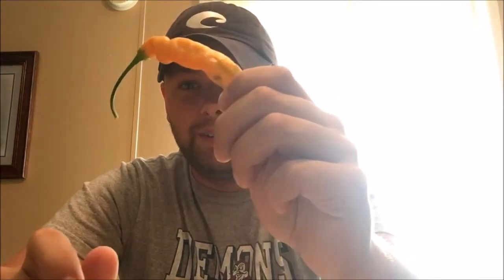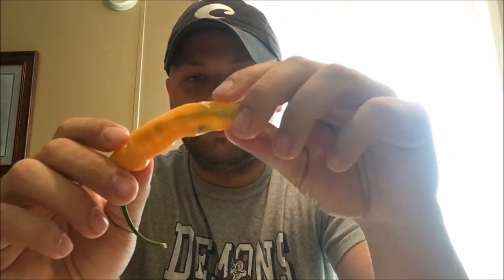What's going on YouTube, it's Chris back again and this time we have another pod review. This here is the Ahi Mango, grown by yours truly. You may notice on the end it's a little green.